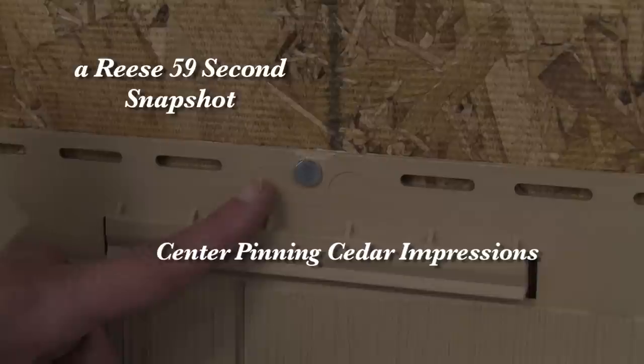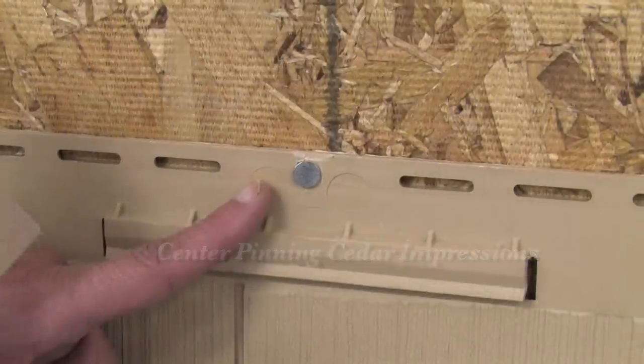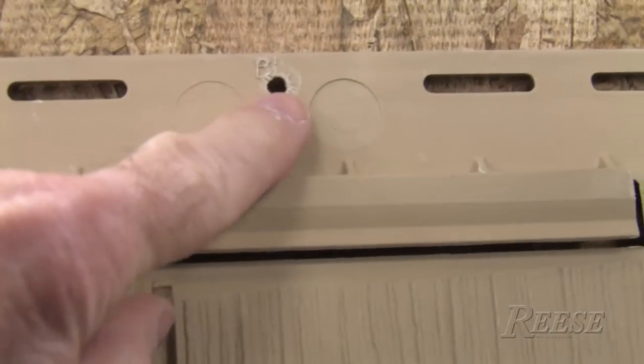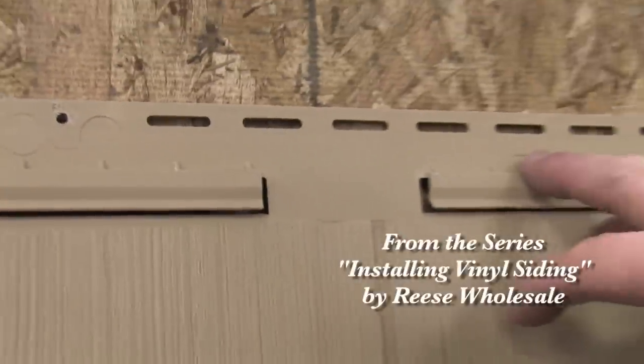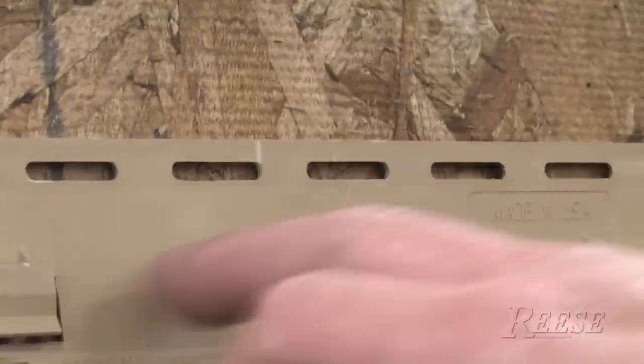That's the center pin hole and that controls the expansion and contraction, so half of it goes to the right, half of it goes to the left. We're going to put the nail right through this hole. All the rest of them you put them by one of these delta triangle marks. That tells you where our nails should go every eight inches. Every panel needs to be center pinned. Absolutely.